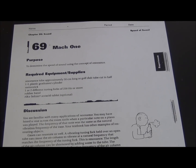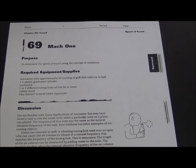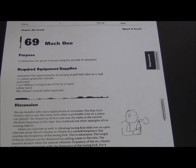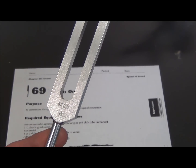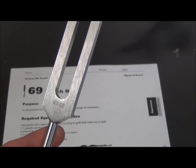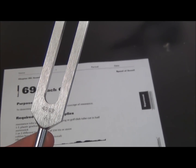Today we're going to do the Mach 1 Speed to Sound Lab. The first thing I do is get a tuning fork from the teacher in exchange for my photo ID. There's a frequency written on it — this one is 426.7. For the musically inclined, that tells me that is the note A.